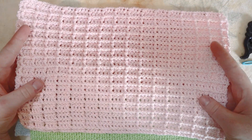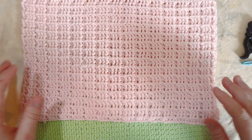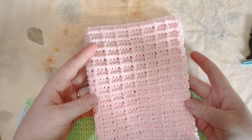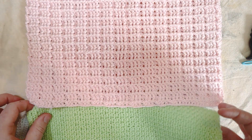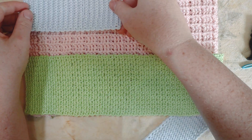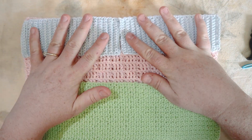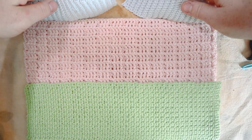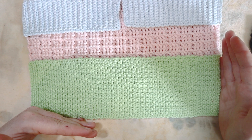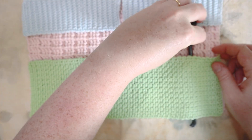I flip the pink rectangle so the waffle pattern is on the bottom — flat side facing up — this is going to be the inside of our crochet hook holder, folded into a little book. The green fabric will be stitched along the bottom, sides, and with periodic seams in the middle to secure the hooks, and the blue flaps will be stitched at the top seam to hold down the hooks.